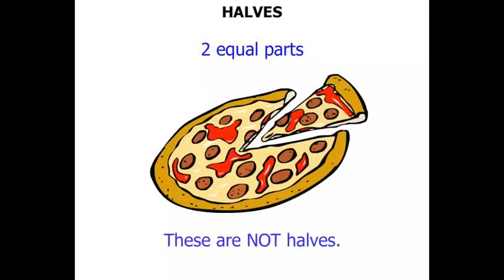Well, no. These are not halves, because the parts are not equal. So even though there are two parts, they're not equal — so they are not halves.